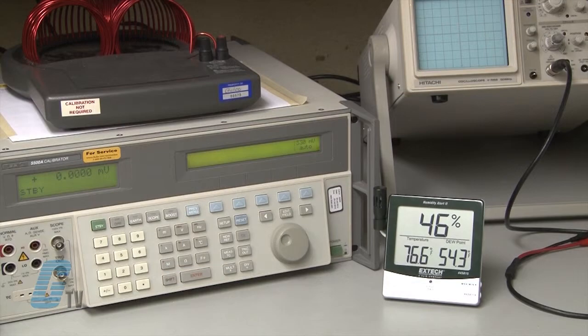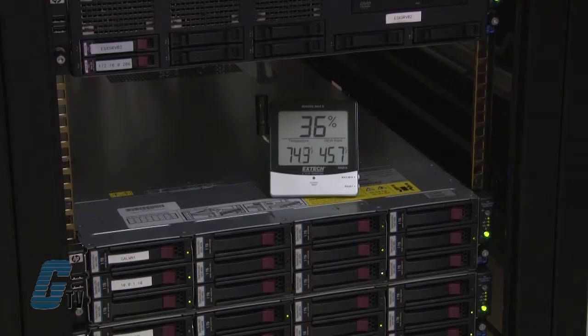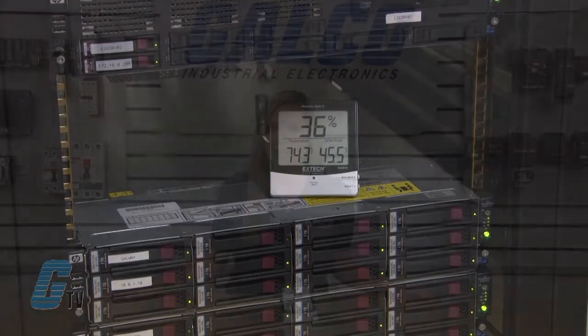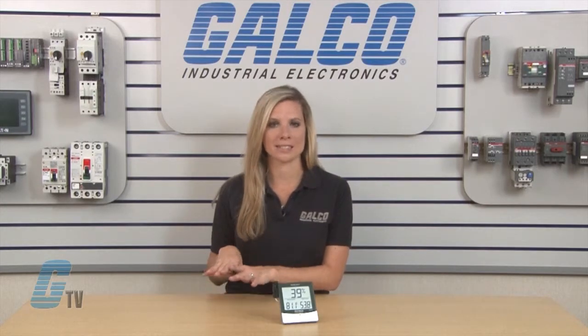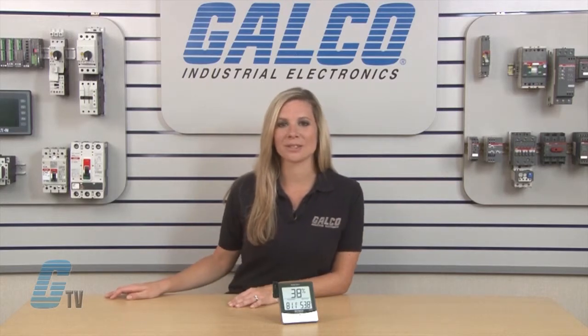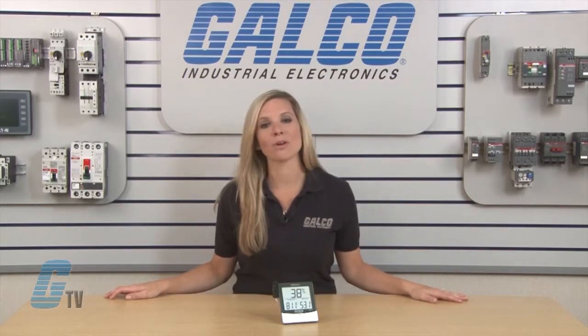These air quality meters are ideal for indicating mold growth, low humidity conditions for static electricity, and for finding where condensation may occur. They can also be used where it is vital to control environment settings and when traceable ISO calibrations are required by operating standards. ExTech Instruments' 445815 Series of Air Quality Meters, along with thousands of other products and services, are available at galco.com.